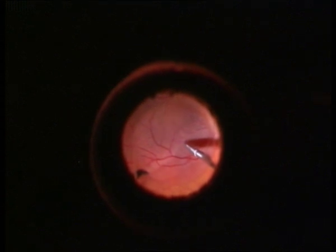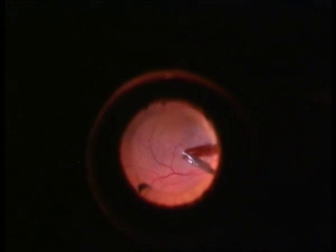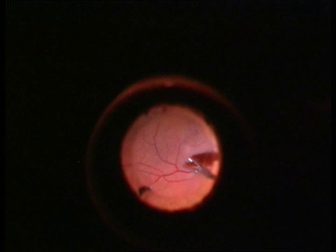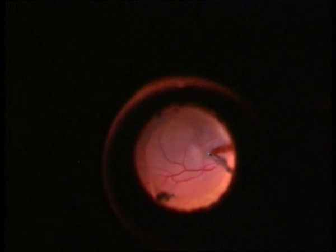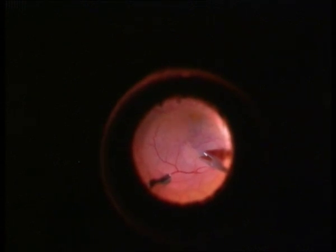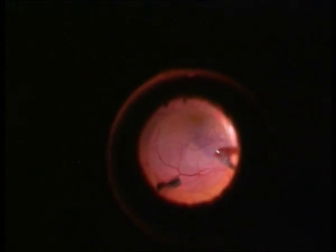Now we have to see how easy it is to create the first flap with the Eckerd gripping pin set for peeling of the ERM in a very easy manner. We have to grip the proximal edge of the flap — the nearest one to the retina.